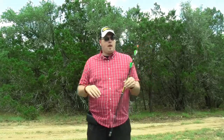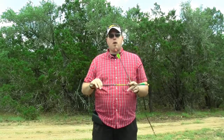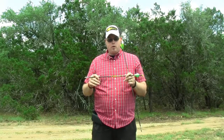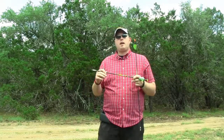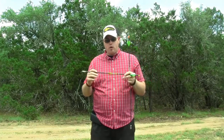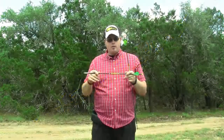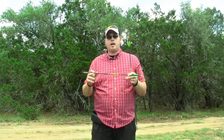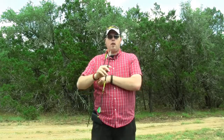For arrows and broadheads — I've been wanting to talk about this for a while. For my bolts, I use Gold Tip. I was using Luminock arrows for a while because they were one of our sponsors, but I recently switched to Gold Tip. The reason I love Gold Tip is because they make a straight, tough, and accurate arrow. I shoot the Laser 3 Pro Series.